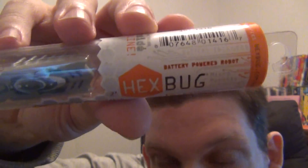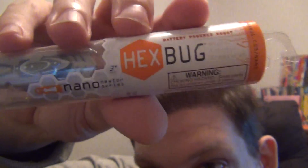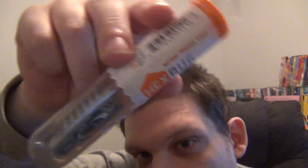We got here some kind of robot bug — it says up there 'battery powered robot bug' — and it's a Hex Bug. It's a robot bug, and there's a code inside this tube thing that you redeem online to play some kind of game. I'll be looking at that probably in a couple days or so.